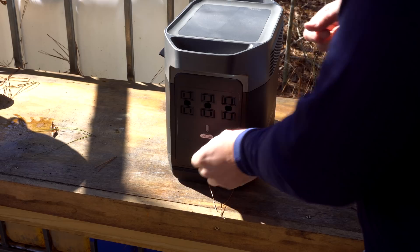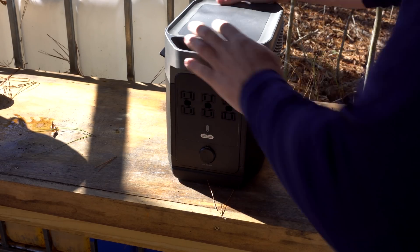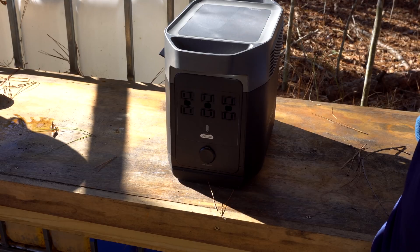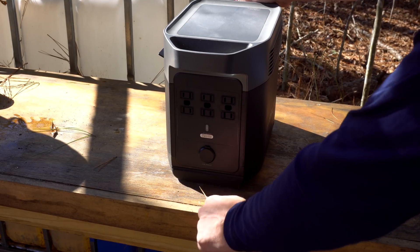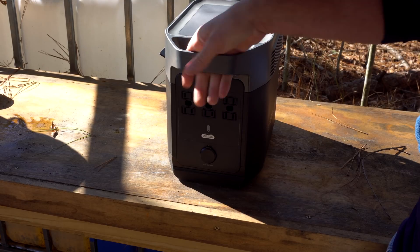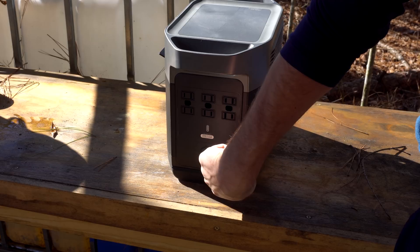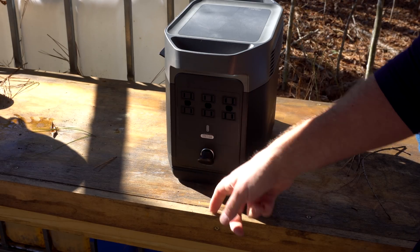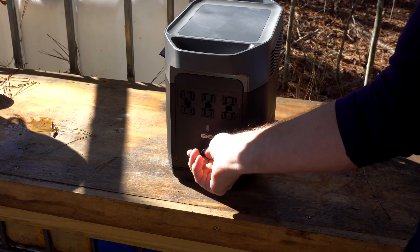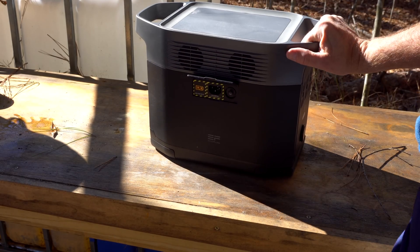If you were to take this into a coffee shop — it's a little on the large side — you could still charge it up to 80% in less than an hour. For van dwellers with a bus or similar vehicle, when you turn the car on, you can wire this thing up to the cigarette lighter, charging it while you're going down the road while simultaneously using solar — like if you have panels up on the roof.